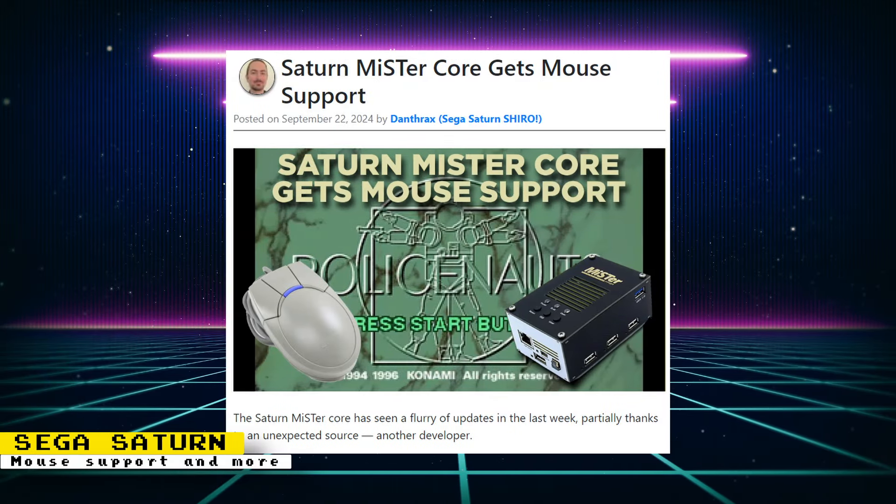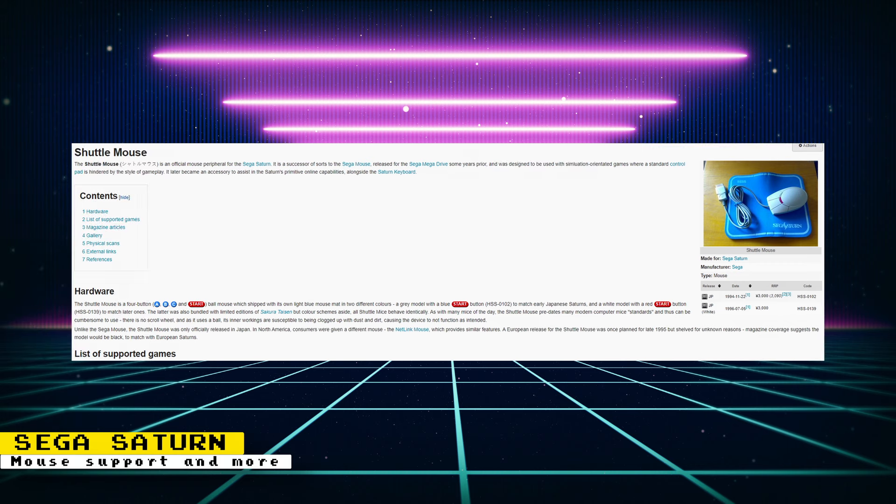Thanks to Ratboy, the Sega Saturn core will be getting mouse support, but you can test it out now if you download an unstable build of the core. You can either use a USB mouse, or you can use the joystick mouse option. There are a lot of games that support the mouse, and you can get a full list of those games on SegaRetro.com. There are other compatibility changes in this unstable build of the Saturn core, and you can see the games affected on the Retro RGB post by Thanthrax.